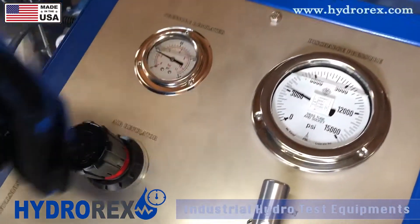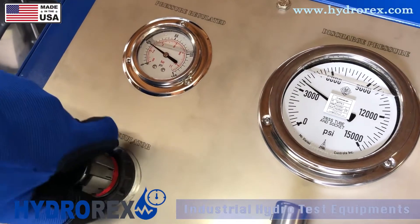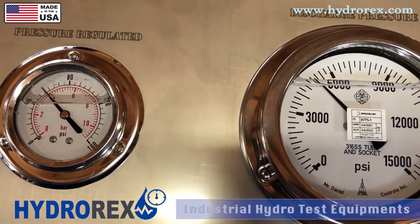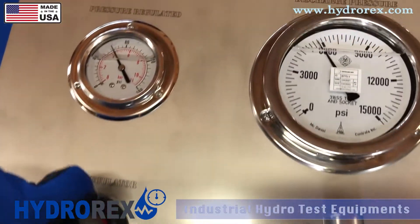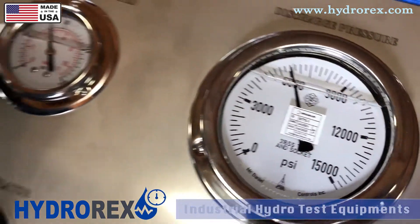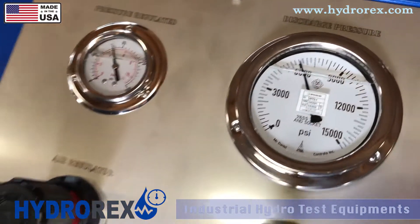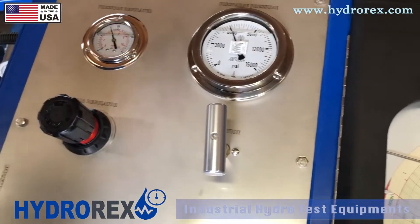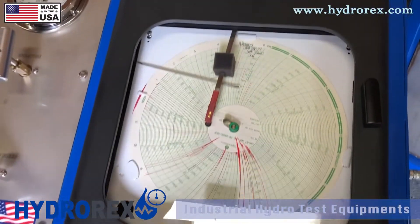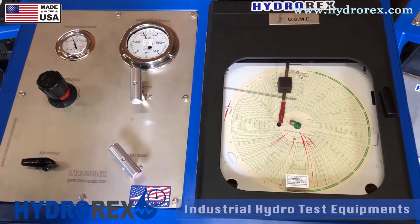After we let it sit for a couple of seconds and reach stabilization, we're going to bring it back up to 6000. We're going to let it sit for a couple of seconds, make sure that we have no leak with our chart recorder. If we have a leak, it'll show a drop on it. If we do have a leak and a drop, then we'll shut down the system, relieve our pressure, and fix it.